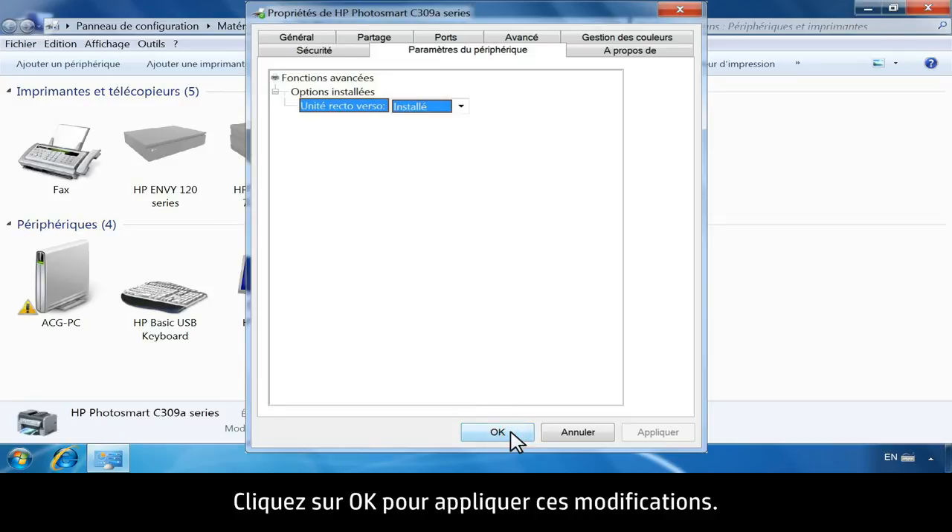Click OK to apply the changes. Your printer is now ready to use.